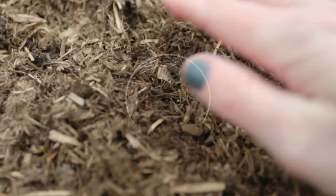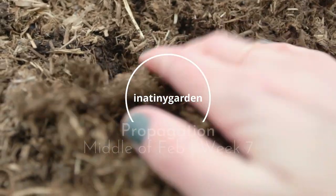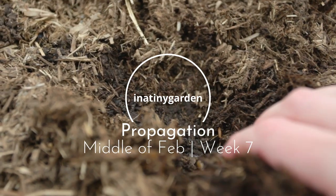Welcome to In A Tiny Garden and to the first of the weekly propagating series. In this video I'll mainly be showing you seed sowing, because it won't be until next week that we'll have little seedlings to prick out and pot on. In this video I'll be starting off the following seeds.